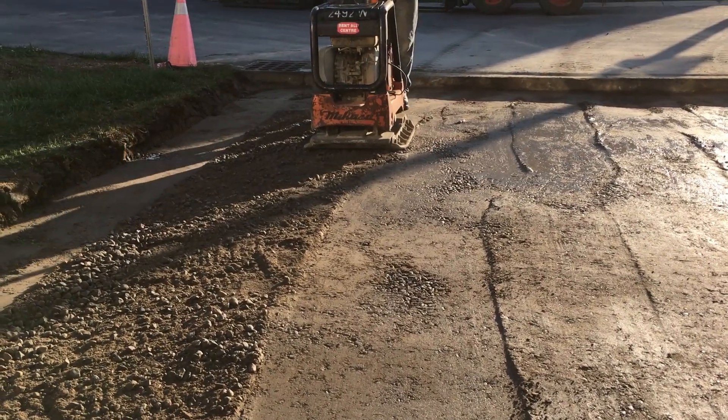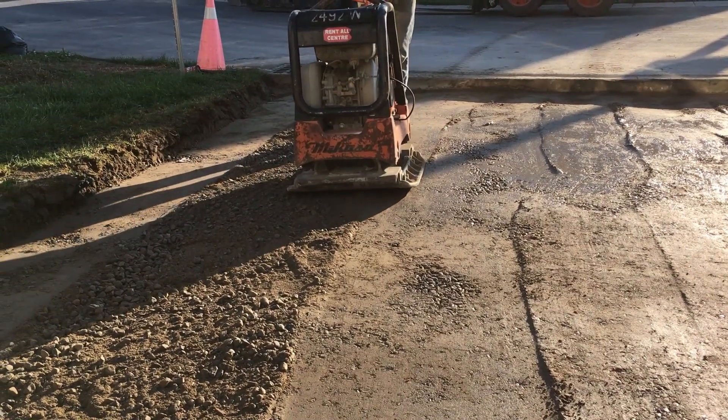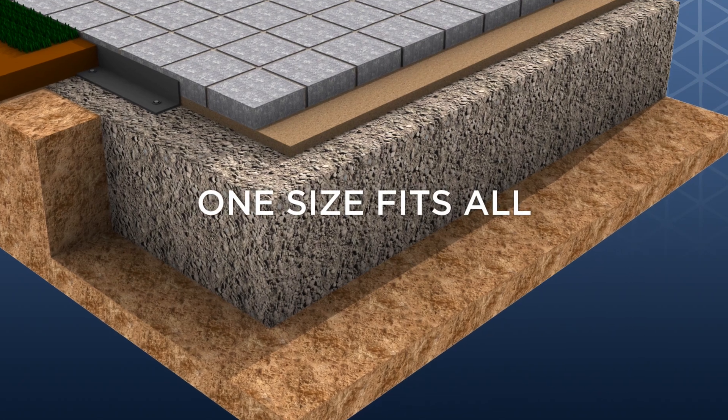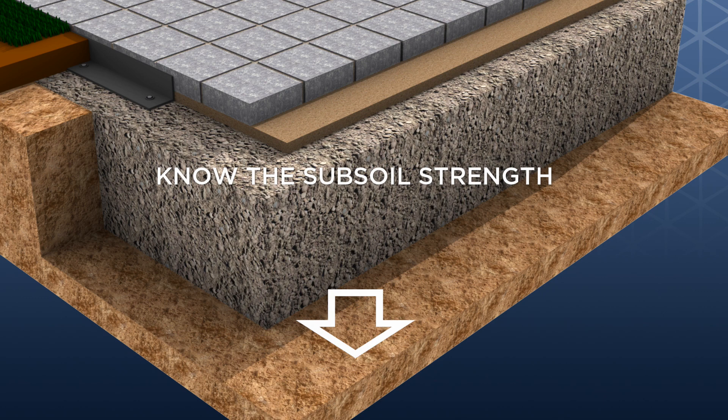Letting your clients know that you're working out the best base scenario for their driveway will give you a competitive advantage over other contractors who take a one-size-fits-all approach. In order to calculate the optimal base thickness, you need to know the subsoil strength. There are several ways to assess a driveway's subsoil strength.